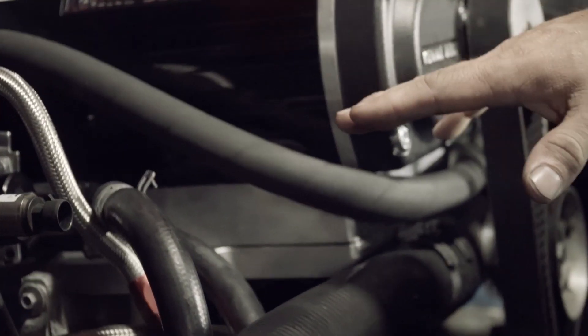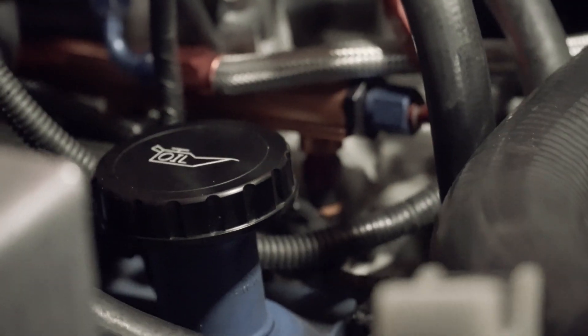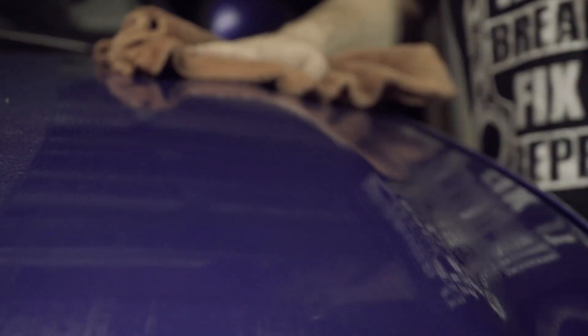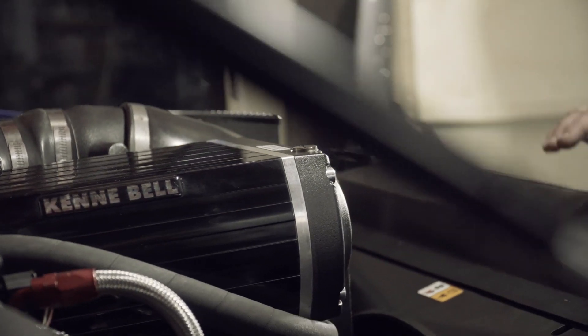We went through and cleaned everything really well. The turkey pan has the 3/8 MPT plug, so that's got a full turkey pan delete. We also knocked down some casting flaws that were on the inside of the inlet — figure if you're gonna get the most out of the motor and the most out of the blower, you want to have the smoothest airflow. This truck's making 20 pounds of boost, which is a considerable amount.